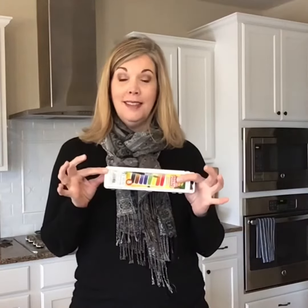Hi, third grade. I want to talk about how to use your watercolors today. These should be washable, but just because it says washable doesn't mean it is. So tip one for using watercolors is to wear black or an old outfit.